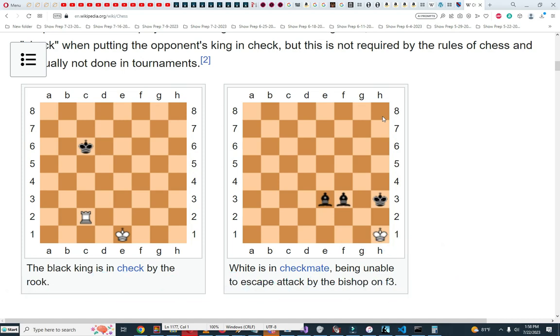Checkmate is when the king is in check and can't escape. The king can move out of check by either moving to a safe square, capturing the attacking piece, or blocking the attacking piece. If the king can't do any of those, then the king is in checkmate. Here's an example of the king in checkmate.